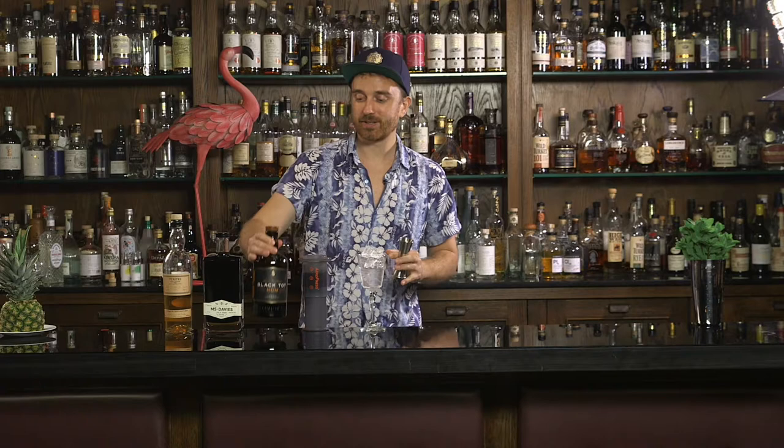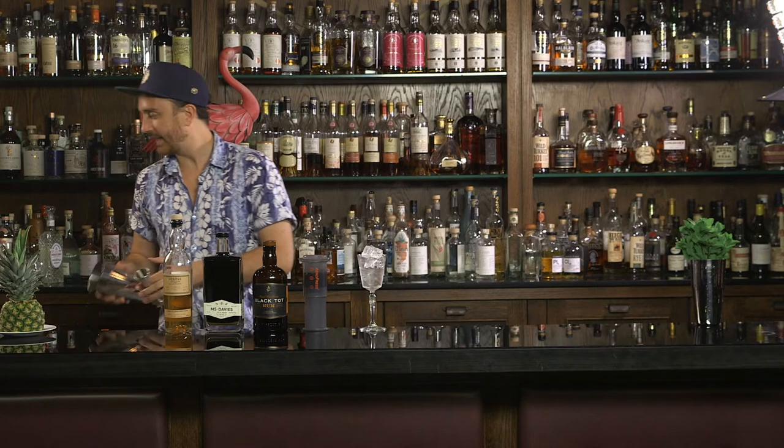Next we are going to get our tin and we're going to prepare a very special Mr Black bottle. This is very kindly donated by Miss Dawn Davies herself, mistress of wine and head buyer at Whiskey Exchange,